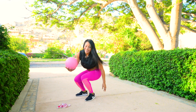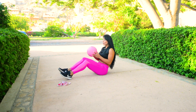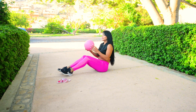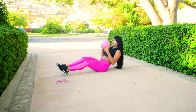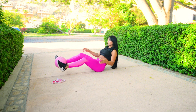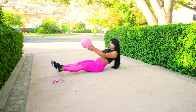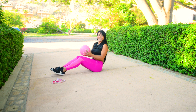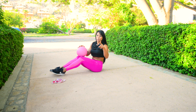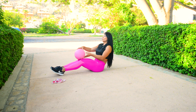Vamos a pasar al tercer ejercicio. Nos volvemos a sentar en el piso y lo que vamos a hacer es estirarte. Cuando subes, subes las rodillas al pecho, te pones la pelota en los pies, haces esto, arriba. Mucha concentración y entusiastas. Yo sé que ustedes pueden hacer este reto conmigo y pueden hacer estos ejercicios. Empezamos, sacamos 20 repeticiones, mucha concentración.